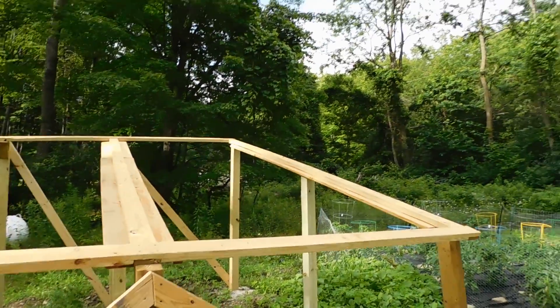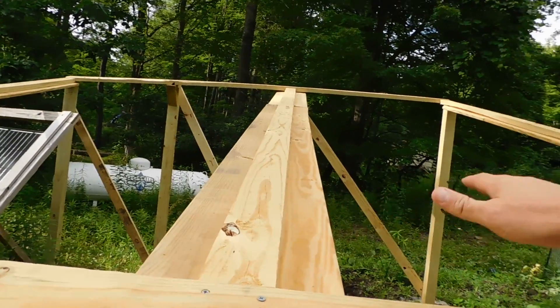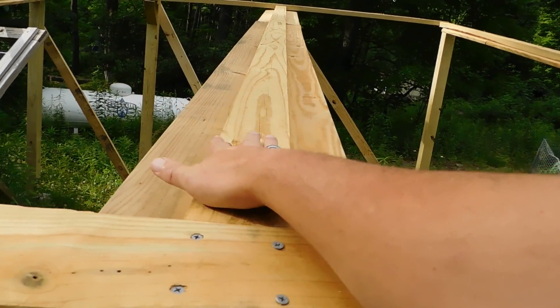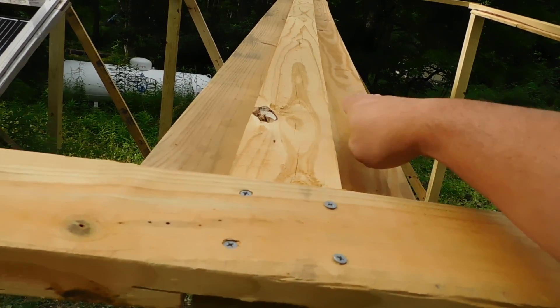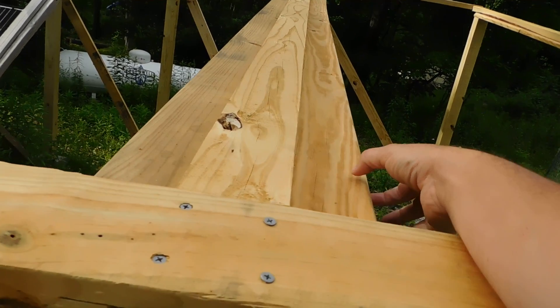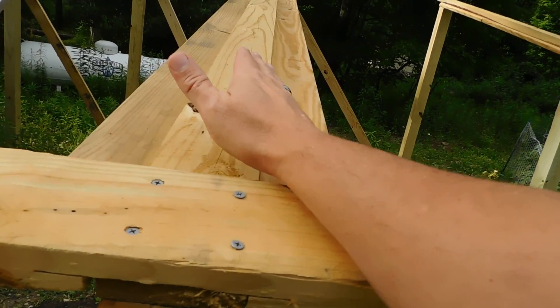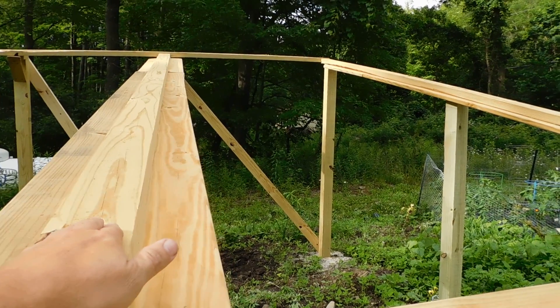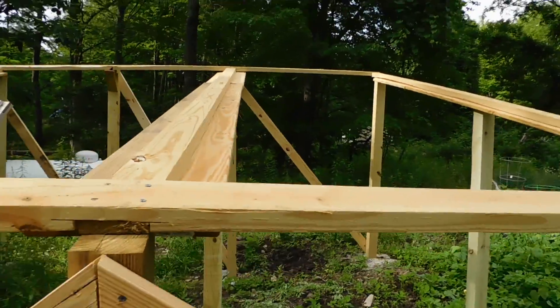Tomorrow's the project — getting the panels in. Somebody asked how I'm going to hold them down once I put them in here. These one-by-fives will come over the top and basically cover both sides. A lip of the board will come over the top and hold the panel in place so it won't blow out. That's the plan. Like I said, things are coming along — it takes time but you just keep plugging along. I also want to clarify again on the piping — I don't have to worry about code because I'm not hooked up to the grid.